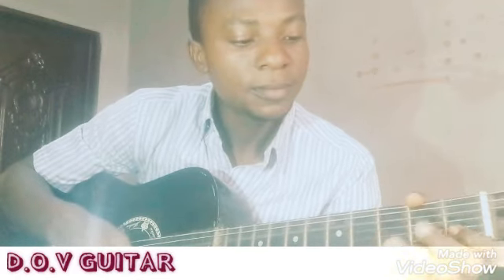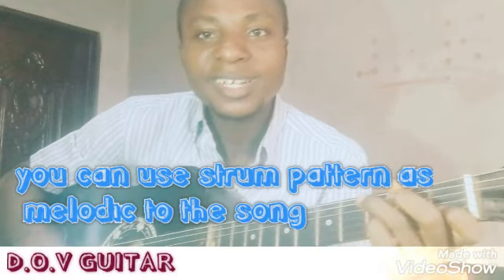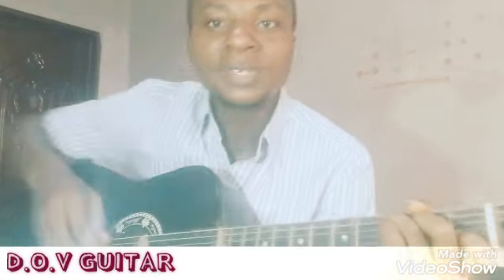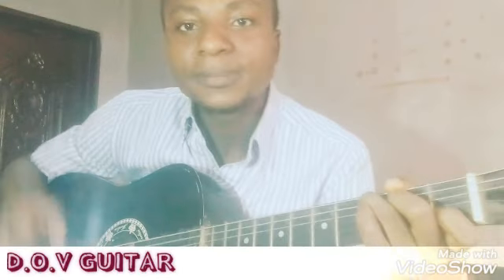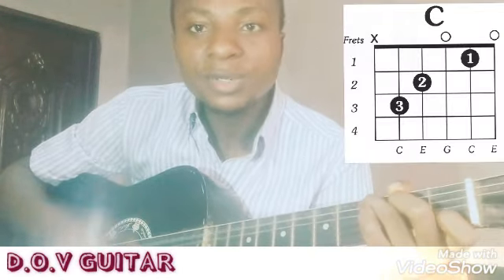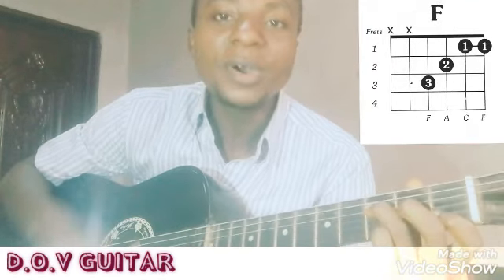See the way you love me, see the way you feel for me, carry my mother for your head. The chords of the song will be displayed here right beside me, so you can simply follow along. See the way you love me, see the way you feel for me, carry my mother for your head.